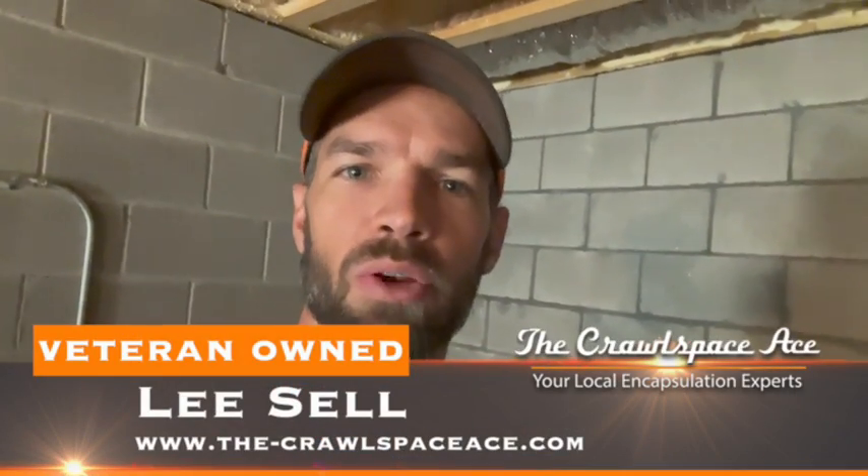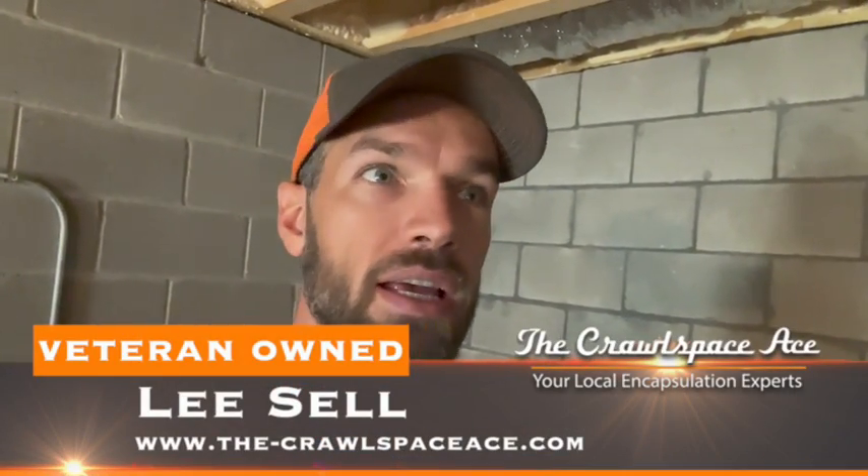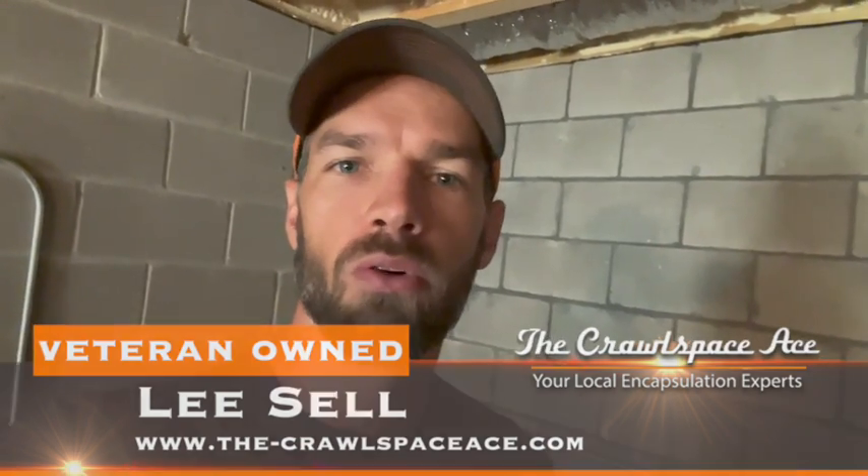Hey guys, Lee Sell here with the Crawl Space Ace. Today we're going over a spray foam encapsulation job where the homeowner called us out to redo their crawl space because it's just not working out. This one isn't nearly as bad as some we've done in the past — no flooding — but they did the spray foam encapsulation, mold is growing on the floor joists, and the homeowner wants that taken care of. So let's go take a look.